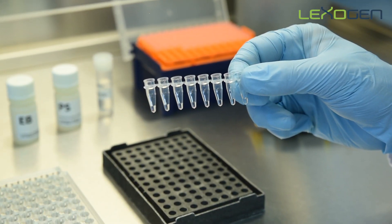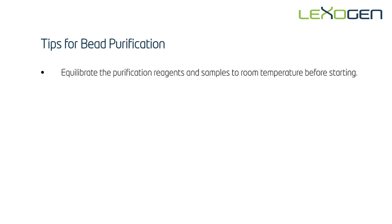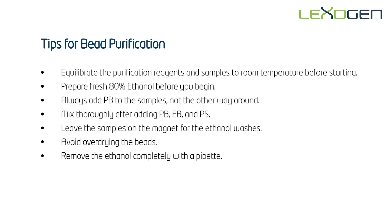The eluted libraries can be safely stored at minus 20 degrees at this point. Here is a quick recap of the main tips for Lexagen's magnetic bead purification: equilibrate the purification reagents and samples to room temperature before starting; prepare fresh 80% ethanol before you begin; always add PB to the samples, not the other way around; mix thoroughly after adding PB, EB, and PS; leave the samples on the magnet for the ethanol washes and avoid over drying the beads; remove the ethanol completely with a pipette; and pipette EB directly onto the beads for elution.